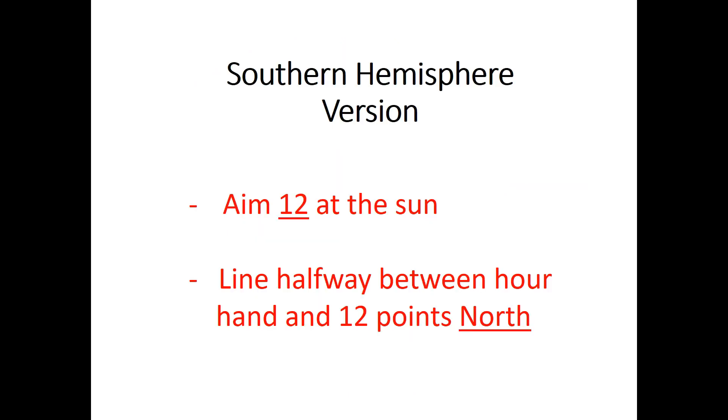In the Southern Hemisphere version, it's the 12 position on the watch dial, not the hour hand, that is aimed at the sun. And the line extending from the center of the watch face halfway between the 12 and the hour hand points north instead of south.